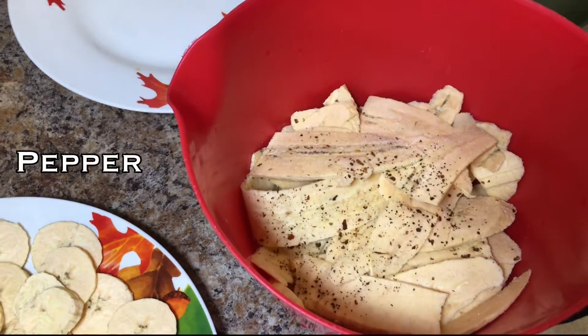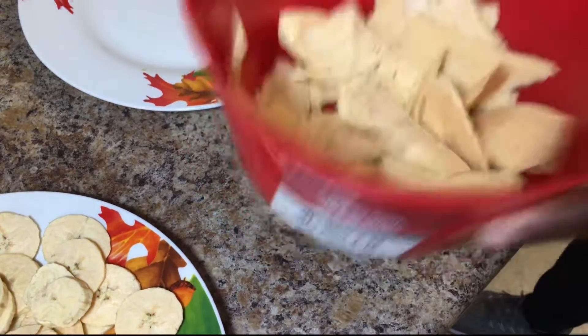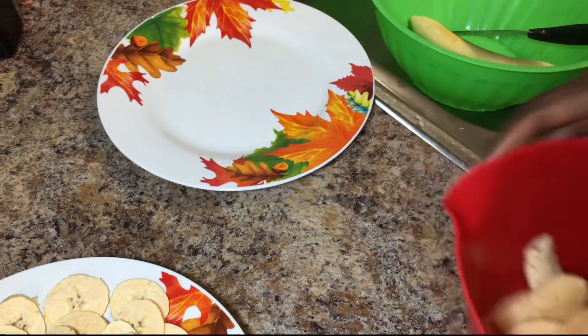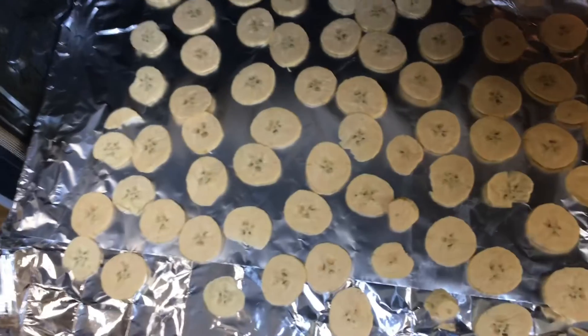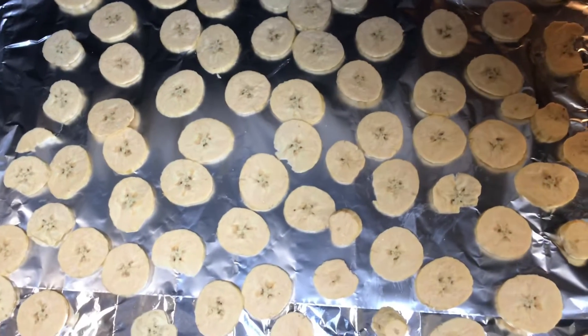A little pepper too. She's going to start placing them one by one on the oven tray. We put foil on it so that it can dry out easily. She's done putting everything on — it's quite a lot.